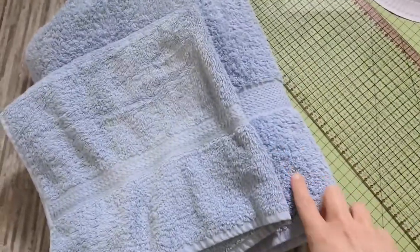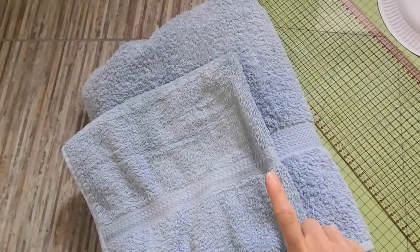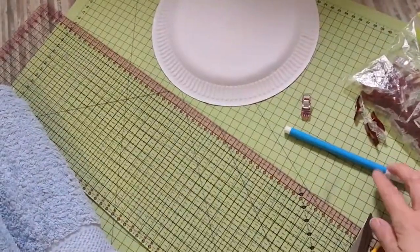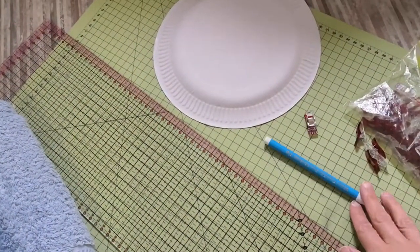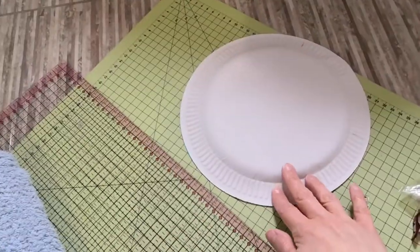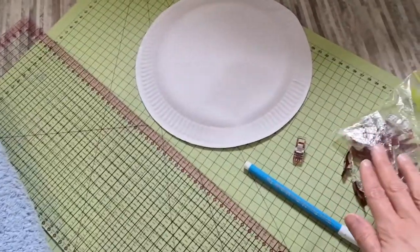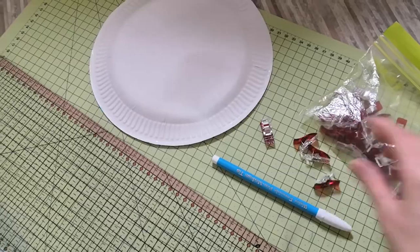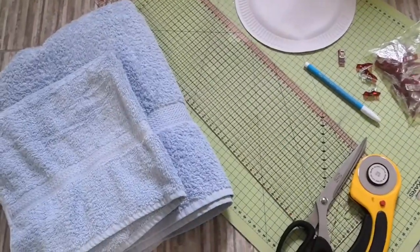You're going to need a full-size bath towel and a hand towel. You'll also need a pair of scissors or possibly a rotary cutter and a cutting mat. I've got a fabric pen here, but any pen will work. You'll need a circle template — I've got a paper plate, but any plate will do — and then some pins or fabric clamps to hold things in place.